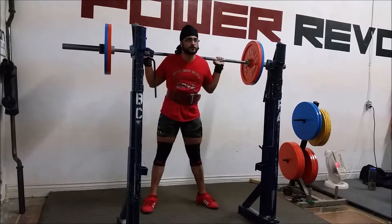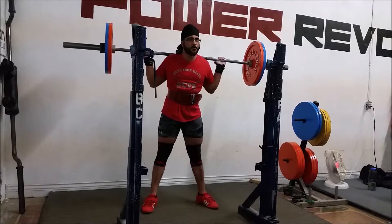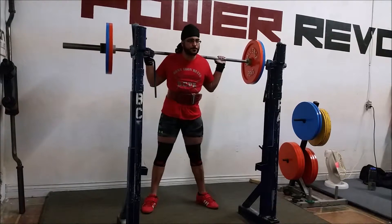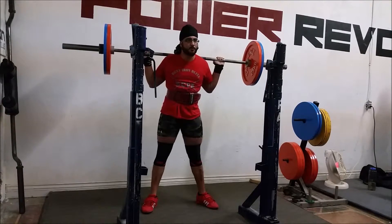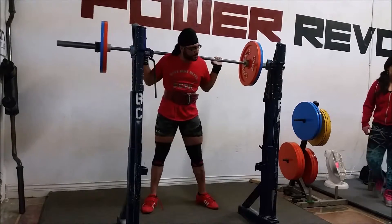On bench, hit 110 kilos for a set of 5 at RPE 7.5. I did a set at 90 kilos, which somehow felt heavy, and then a set at 100 with a handoff that felt good, then 105 with a handoff that felt even better. So I just bumped it up to 110, and 110 for 5 moved really, really well.